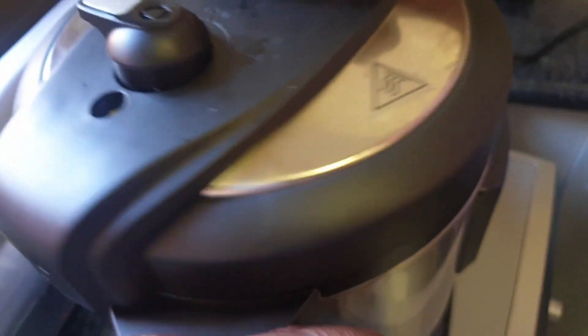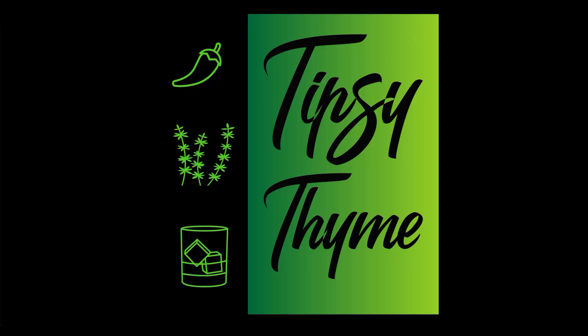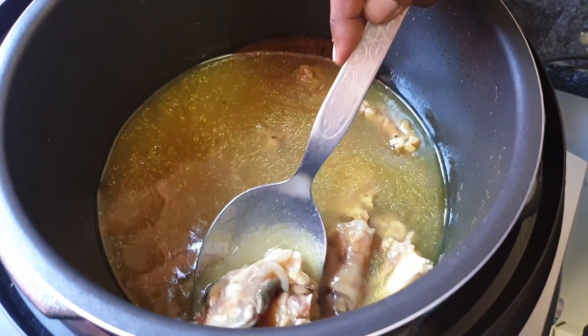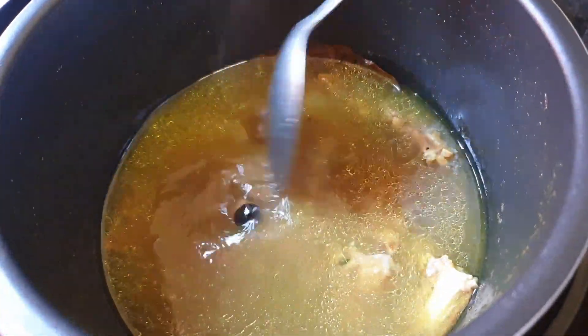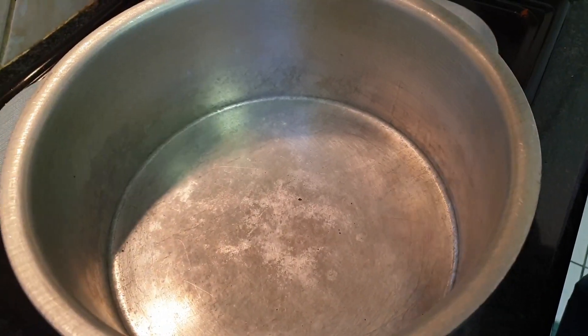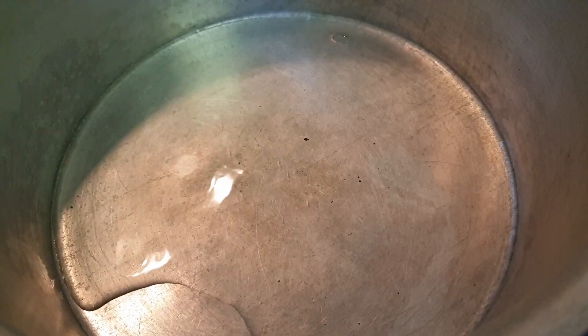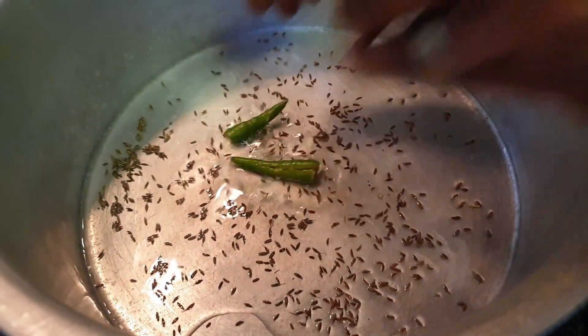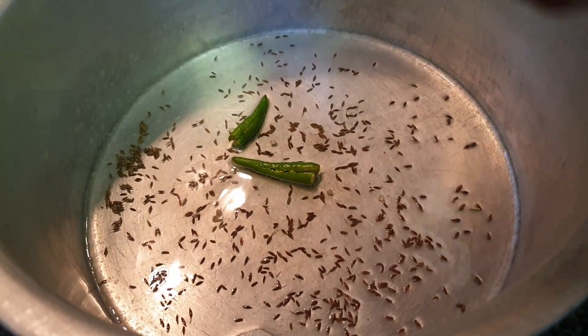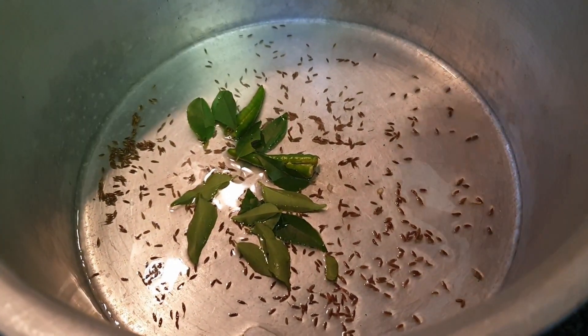So we're ready to pressure cook. Our trotters are nicely boiled, nice and soft as you can see. We can get ready now to make our curry. First, we're going to get in some oil and I'm going to add in some cumin seeds, two chilies and curry leaves, about 15 to 20 curry leaves.